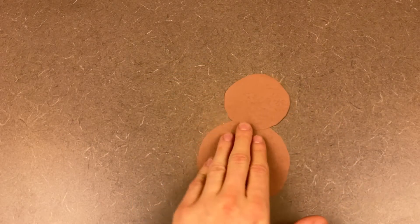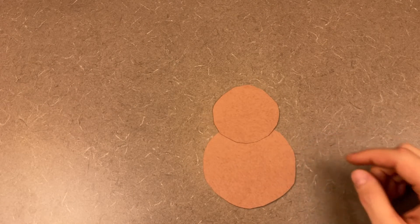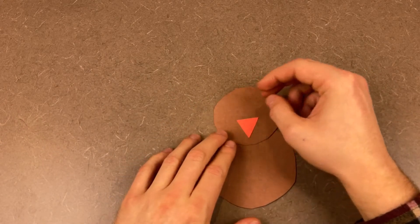Next up, we've got another turkey craft, but this time with a twist. What we're going to do is we're going to need some construction paper where we can cut out two brown circles, one slightly bigger than the other, and arrange the two of them almost as if we're making a snowman — with the smaller one on top and the bigger one on bottom. We're also going to need orange or similar color construction paper where we can cut out a little triangle, and put that right there to start creating another turkey.